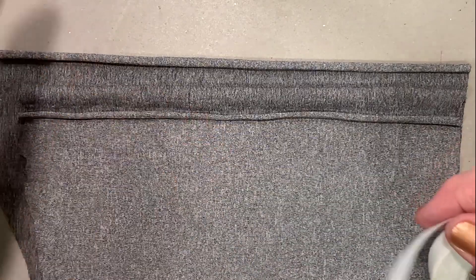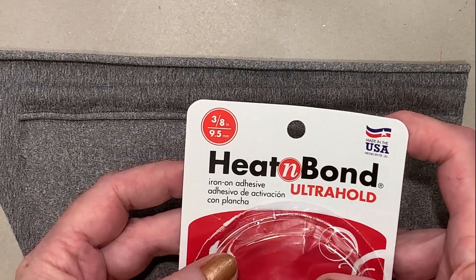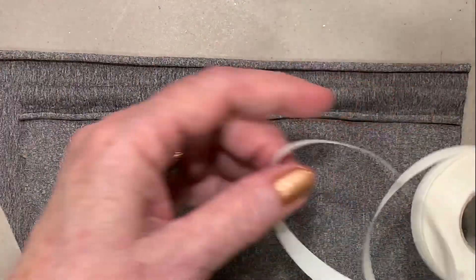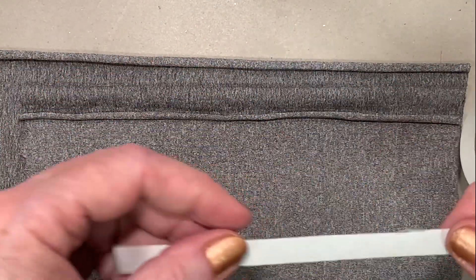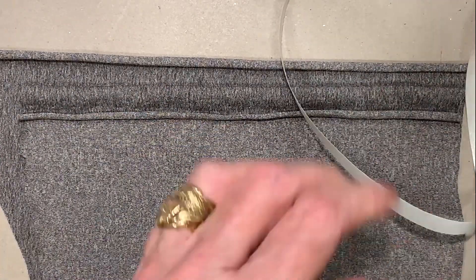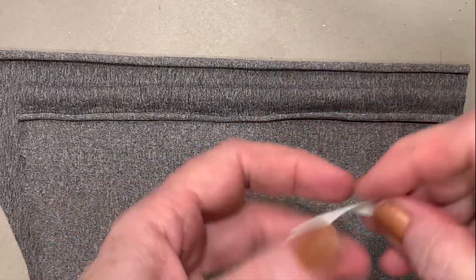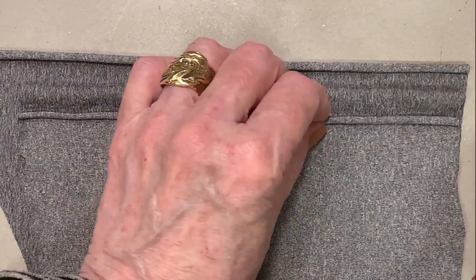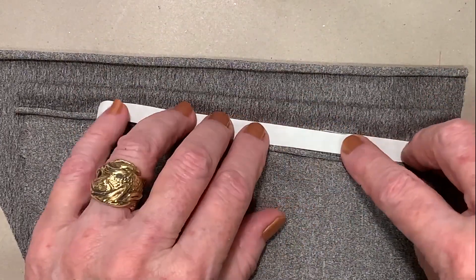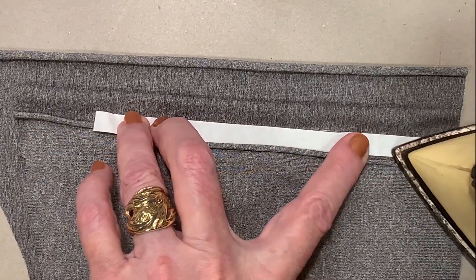This is the heat bond method. It's called Heat and Bond Ultra Hold — it's available at most fabric stores. We have the really thin stuff, around a quarter of an inch or three eighths. I'm going to start by putting it on a straight line seam — glue side down first — and take an iron to just tack it down.